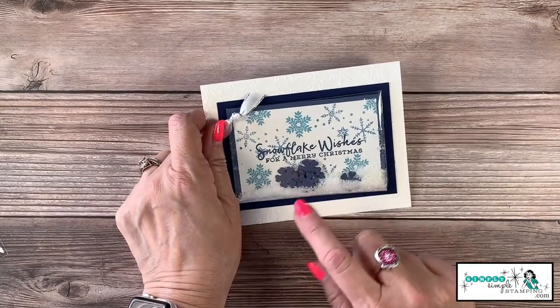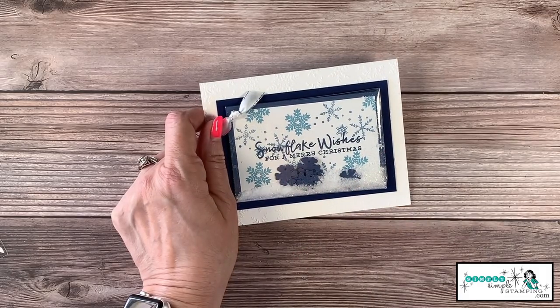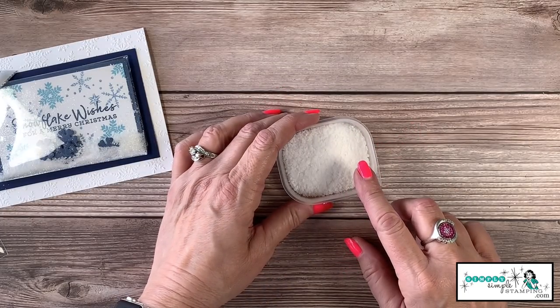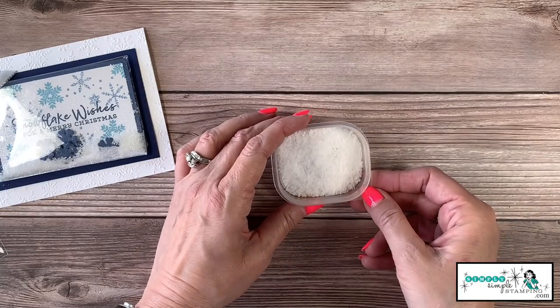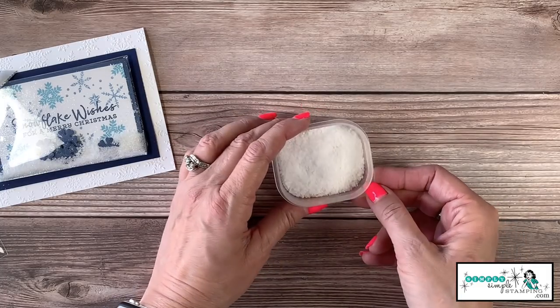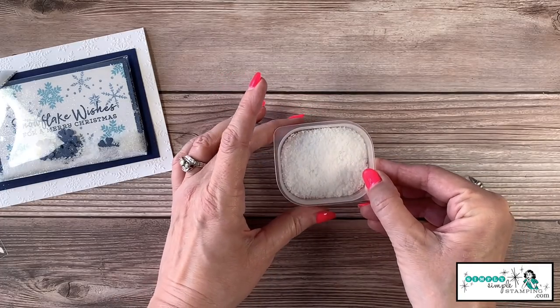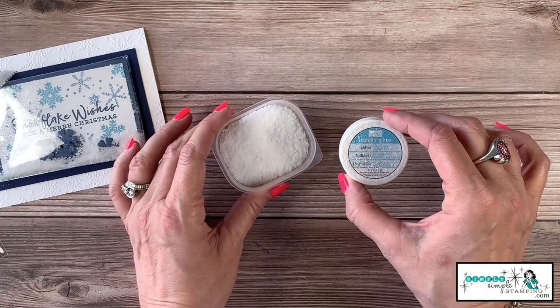The secret to my shaker card is how I created the snow — are you ready? I used kosher salt! That is the magic in my shaker card. You'll see it's a little bit chunkier than table salt. I actually use kosher salt all the time in my cooking, but I love the look of it here.